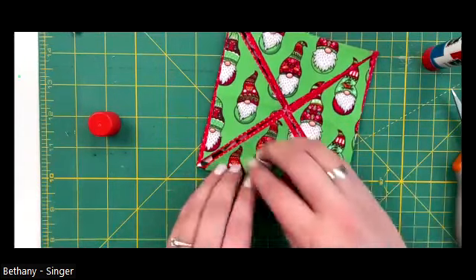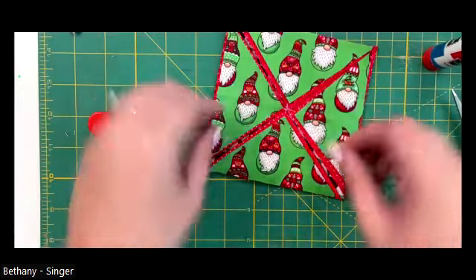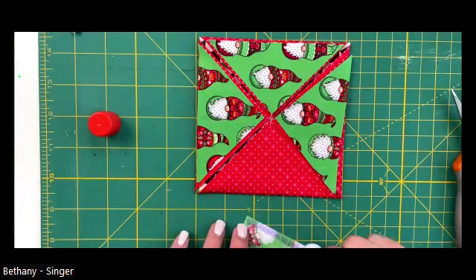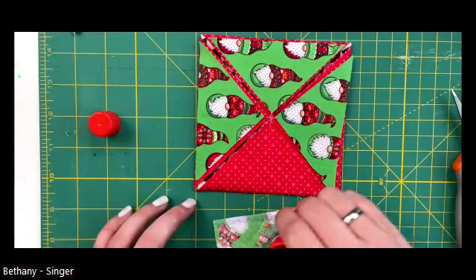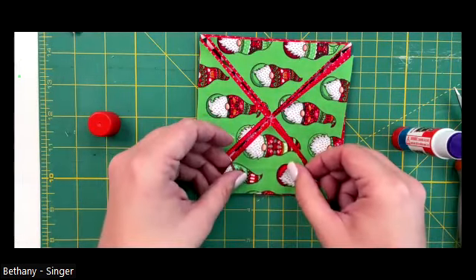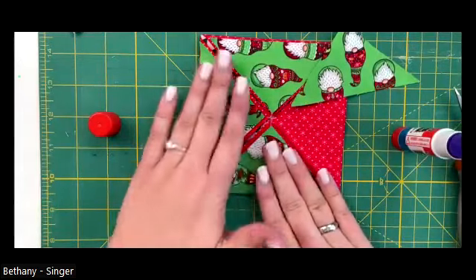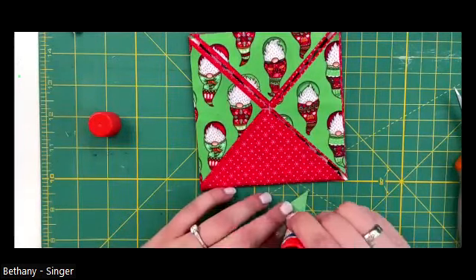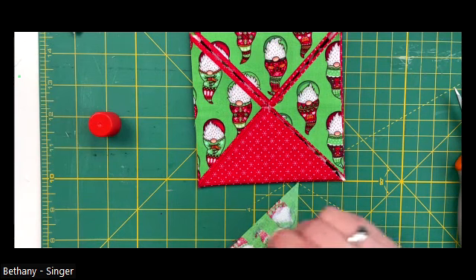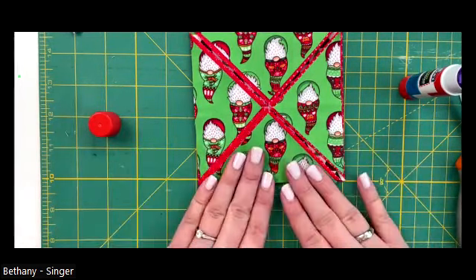You're going to want to line up the bottom edge of your triangle with the edge of the square - you want to have a little bit of a gap here - and just go around and do all of these. You can use a basting spray, fabric glue, or seam tape. Or you could try to do it without adhering, but I feel like it would be really difficult because these are such small pieces. So there we go.